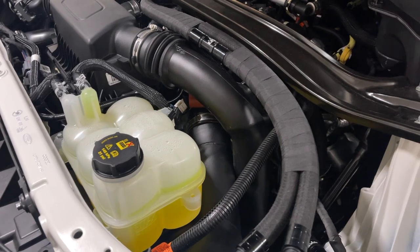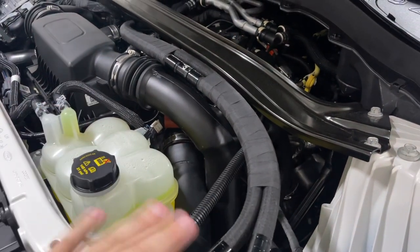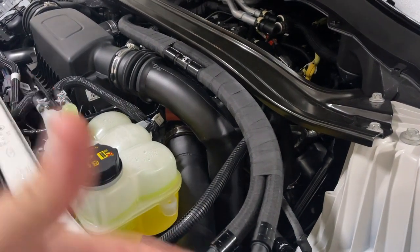I did wind up buying one from someone else that has a 2022, so now I'm going to take this off. First thing, I'm going to get all this stuff out of the way.